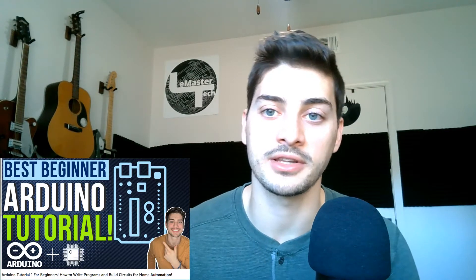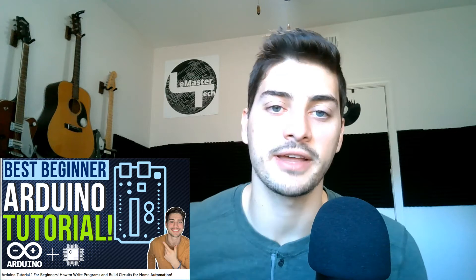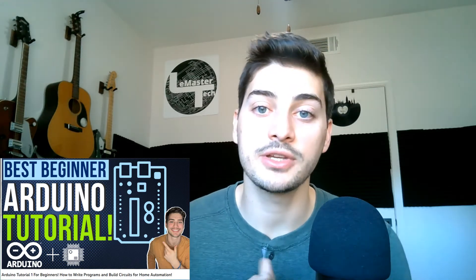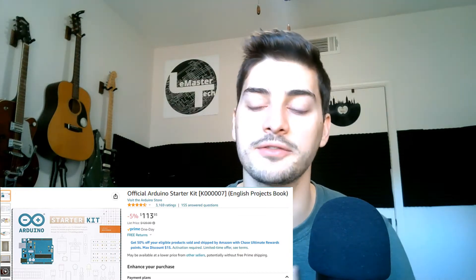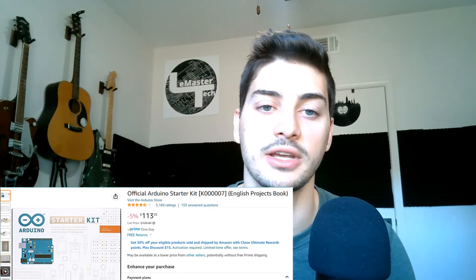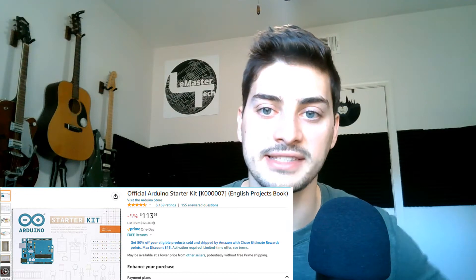This tutorial does stand completely on its own, but if you'd like to follow along with all the Arduino tutorials we've done on the channel, I'll leave a link to the playlist in the description of the video, and a card to it somewhere at the top of the window now. The kit we're using in these initial few projects is the official Arduino starter kit — I got it from Amazon, I'll put a link to that in the description as well if you want to follow along exactly.